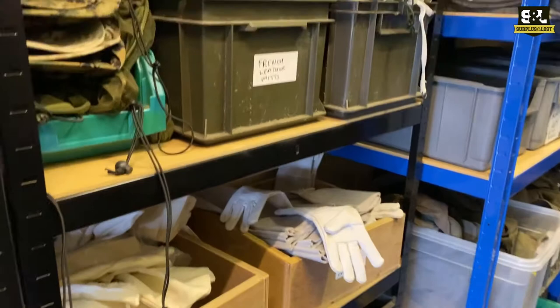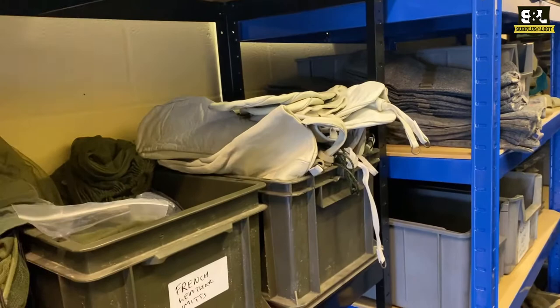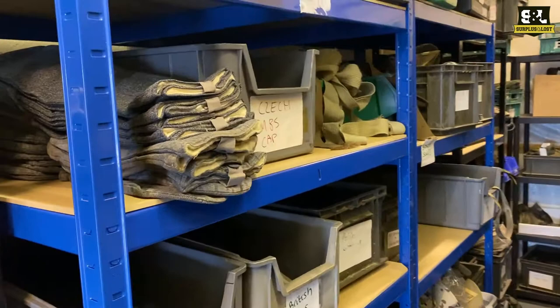We've got dress and ceremonial gloves. A lot of Swedish gloves in at the moment — these are all white leather mitts — and some other brand new ones: the M90 range that have the separate liners as well.